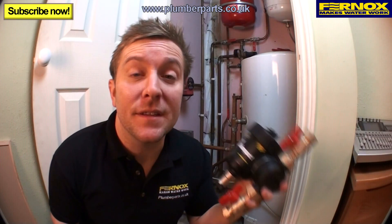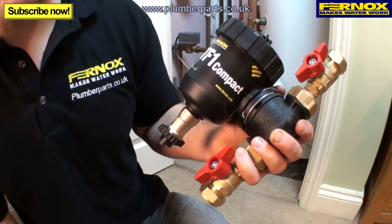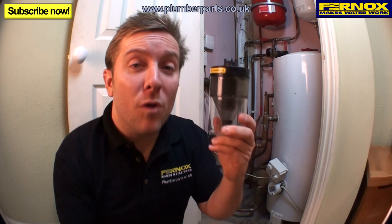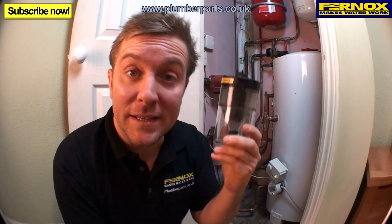Let's have a look at the benefits of the TF1 Compact. Firstly, it can fit into small and restricted access spaces. It's also versatile — it has a 24-position, patented, twist, click and lock mechanism. The unit also has a powerful 9000 gauss magnet that works in conjunction with the hydrocyclonic action to clean magnetic and non-magnetic debris from your heating system.